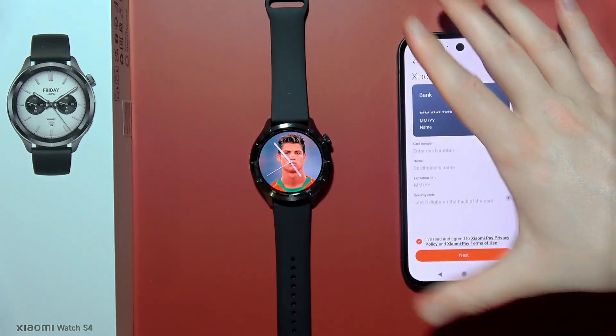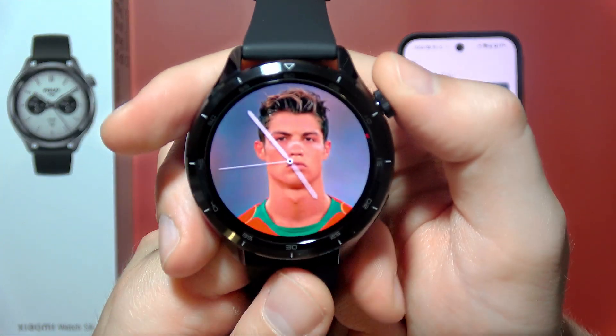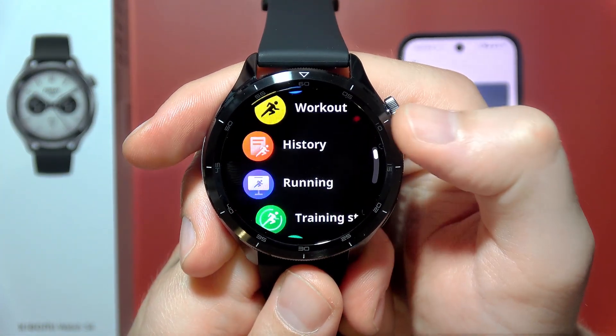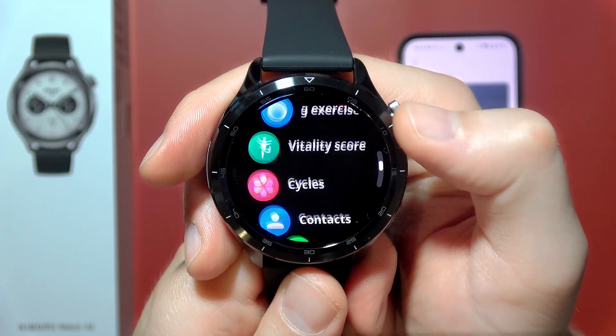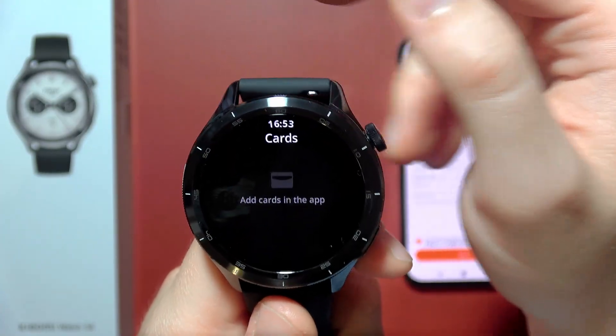After that, the payment card will be transferred straight into your watch and you will be able to pay with this device by simply going into Cards, selecting your card, and paying.